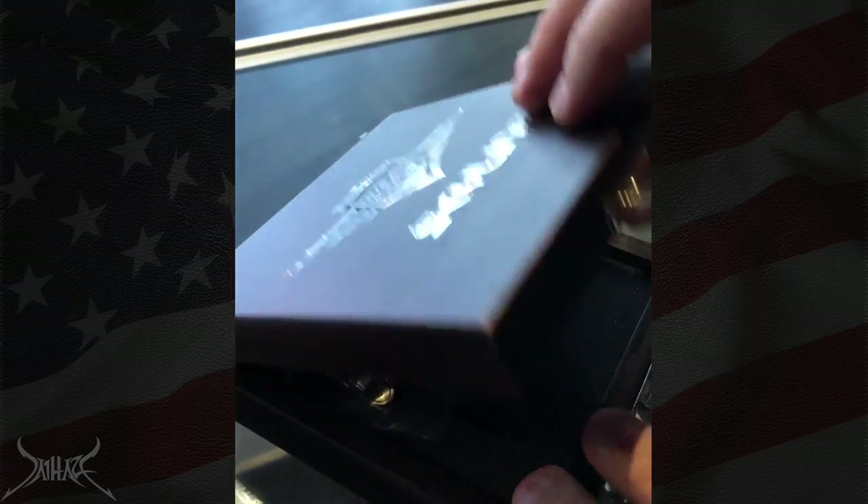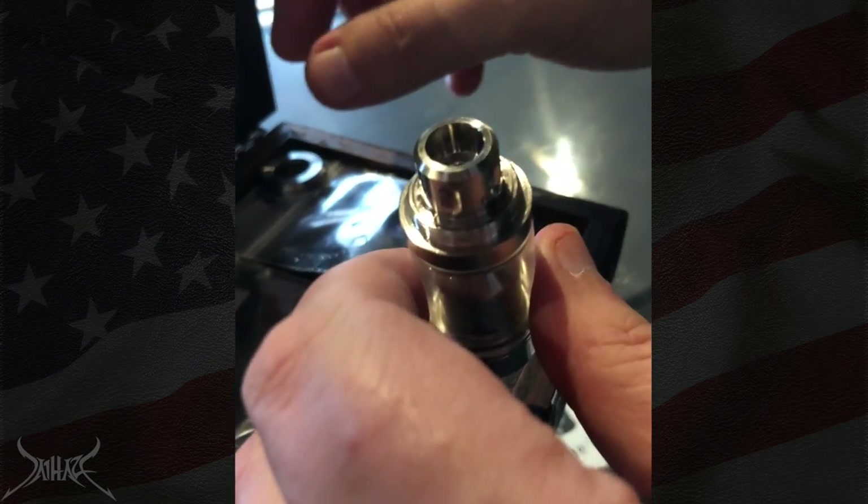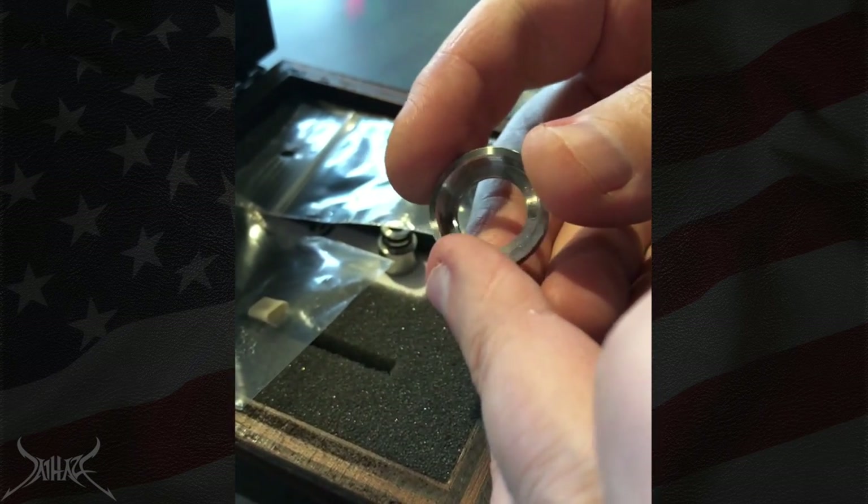The box is absolutely gorgeous - everything about this just screams high-end. When I first opened it up I had to film it, because I knew people would question what I'm about to tell you. I don't want this to really hurt the rating, but it will deduct a point or two - when I got it there was stuff all over the top cap. There was nothing in the base, not a drop of liquid anywhere, but there was in the top cap. This is a brand new Skyline.